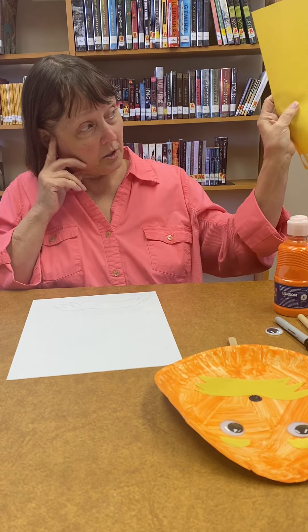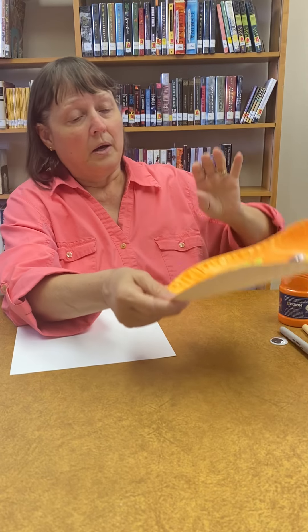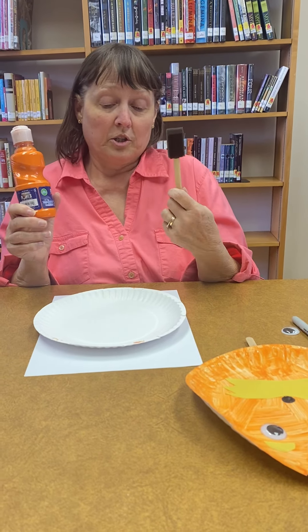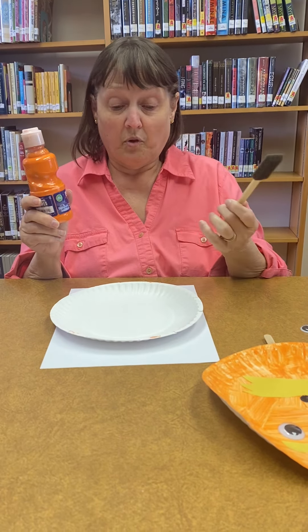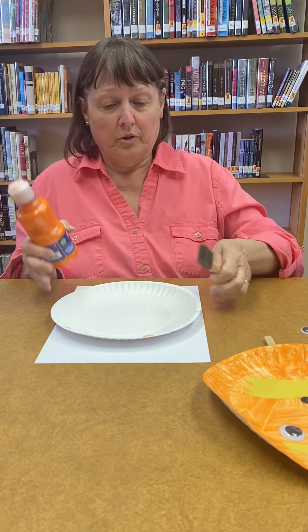That's what I cut his little face out with before, and that made him some eyebrows. You see the eyebrows — they're not too hard to make. I painted the plate with orange paint, because I didn't have an orange plate at the time. So I used orange paint, and I used the sponge, because they're cheap and it spread faster than a little tiny brush would.